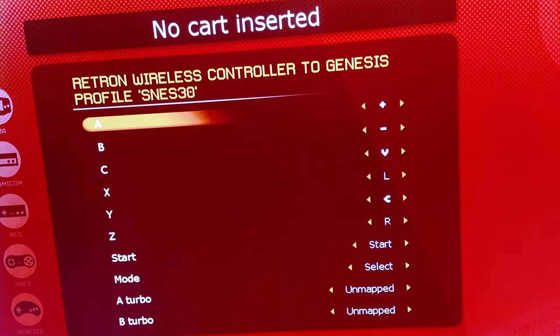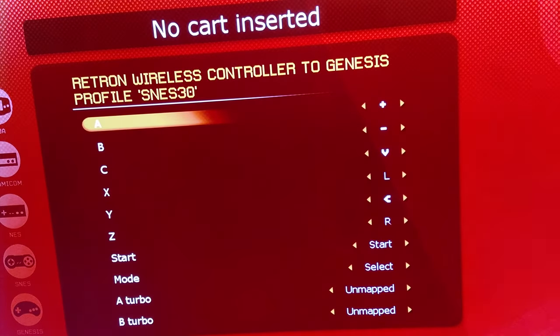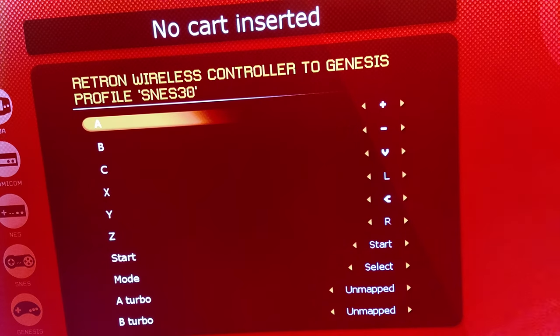It may not work for certain fighting games — you can figure that out, and maybe I can come up with another profile for fighting games. It's a little confusing because you're trying to keep three different controllers in mind. That is what I came up with, and maybe I'll come up with a fighting game profile and make a new video for that.